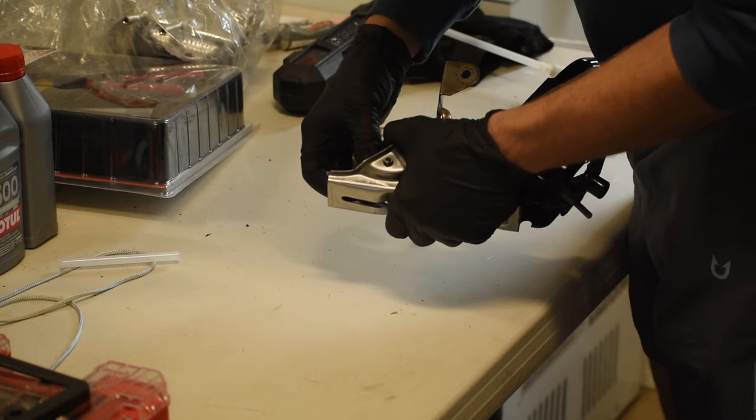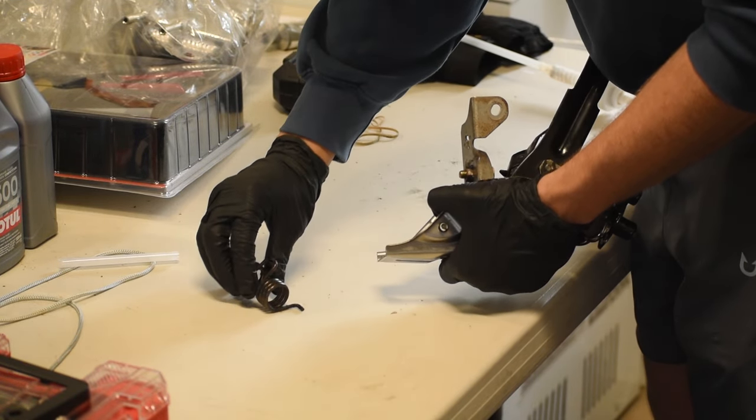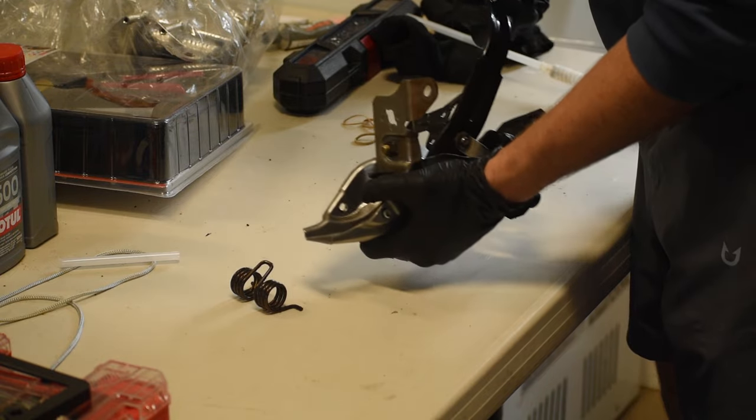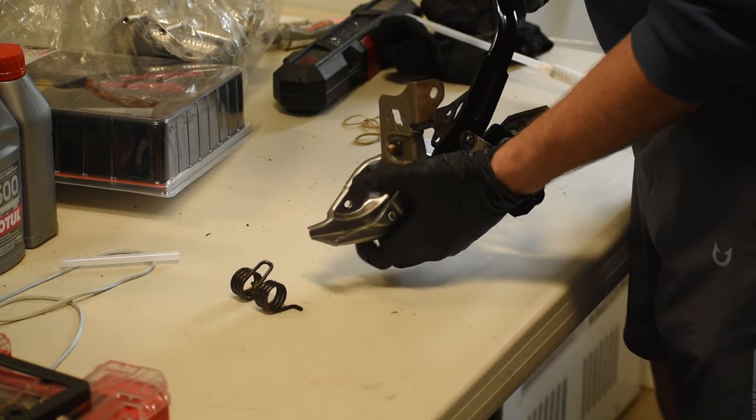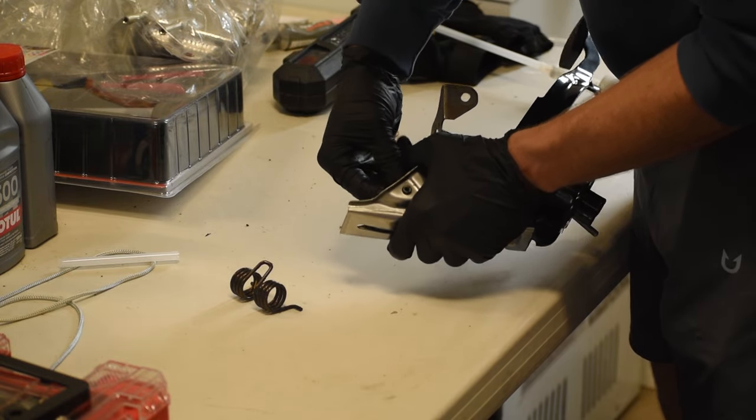Now this is the fourth and most critical part: the pedal rebuild. The first thing you're going to want to do is take out the spring. You have to move the pedal into the forward position to push the spring out to its outermost edge, then squeeze the spring and release it from its joint.